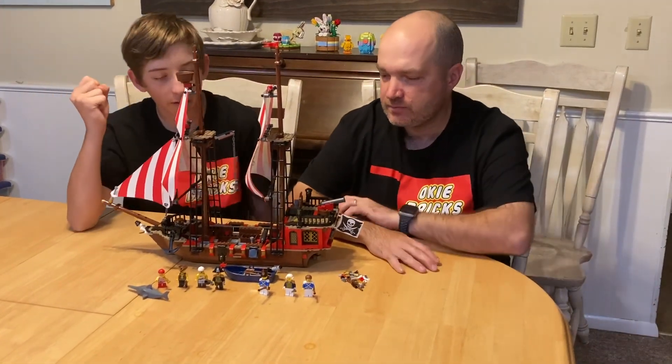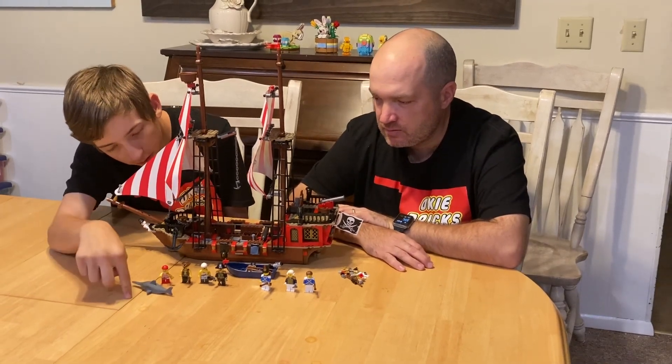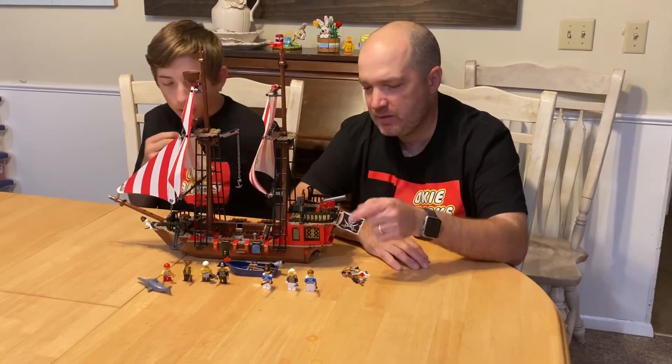Starting off we have seven minifigs, plus a shark. There are four pirates and then three soldiers — I don't know what they're exactly called, Imperial soldiers.